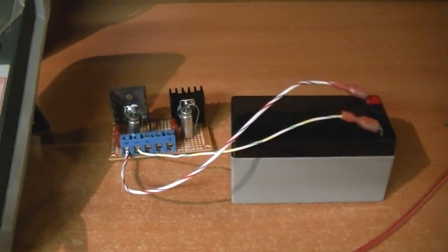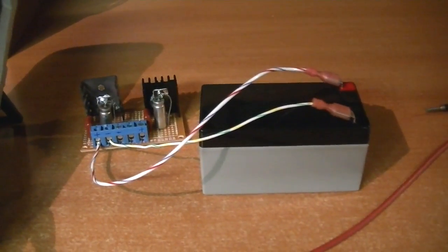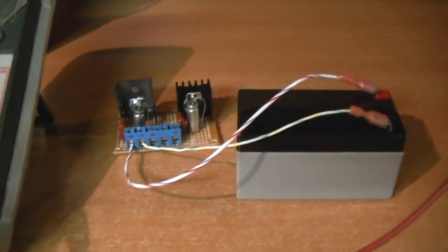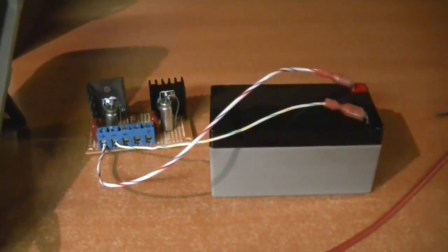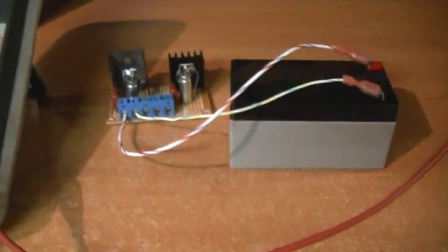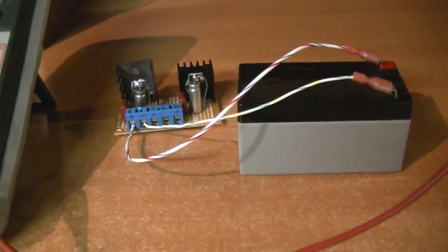Now if you're going to build this yourself, I would not recommend plugging it in and leaving it plugged in, because there's really no current limiting to this at all — short of what the 7805 has internally. It'll probably smoke your battery if you leave it plugged in forever. What I plan on doing is plugging it in when I start the camcorder, and as the camcorder battery runs down this should provide a boost. Actually, the camcorder battery probably won't run down at all as long as this is plugged in — it'll probably provide all the power I need. I still need to figure out a case and a long cord to plug into the charge port, and I'll let you know how it works.